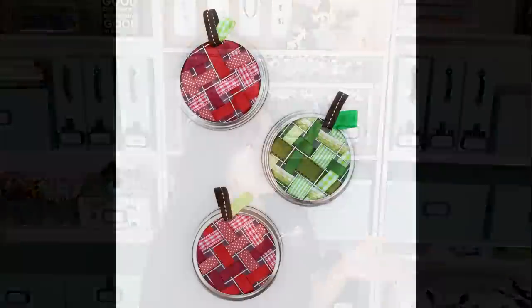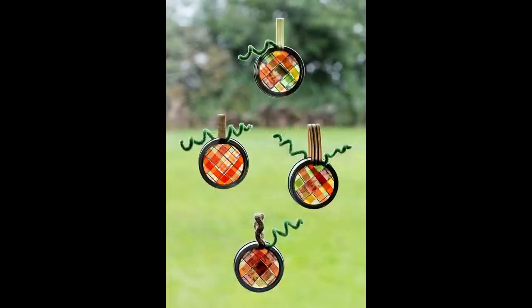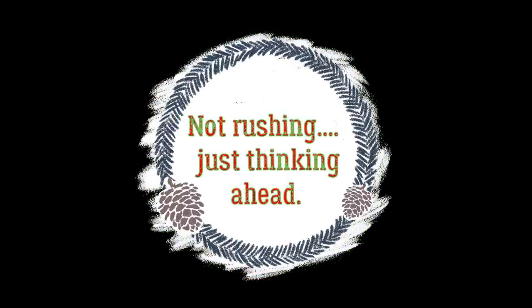Here's a cute one you could do with your kids or grandkids: take little mason jars and some color-coordinated scraps in fall colors to make little apples or little pumpkins. You can use them as magnets or just hang them from the window. I thought this was a really sweet idea — again, not rushing, just thinking ahead!